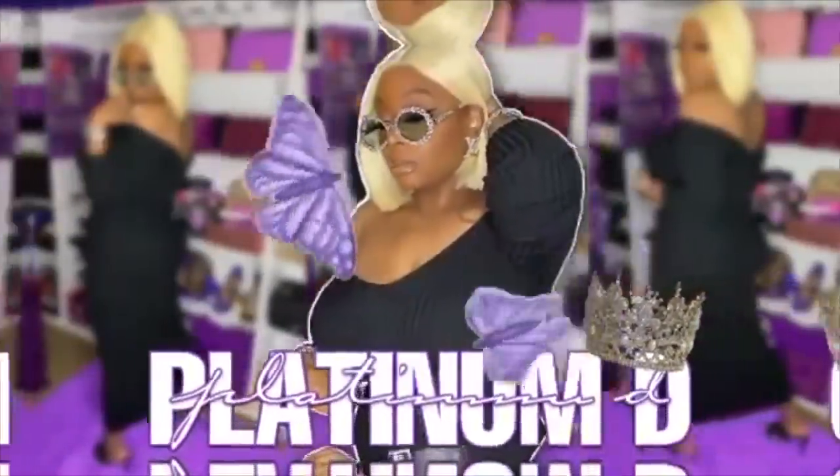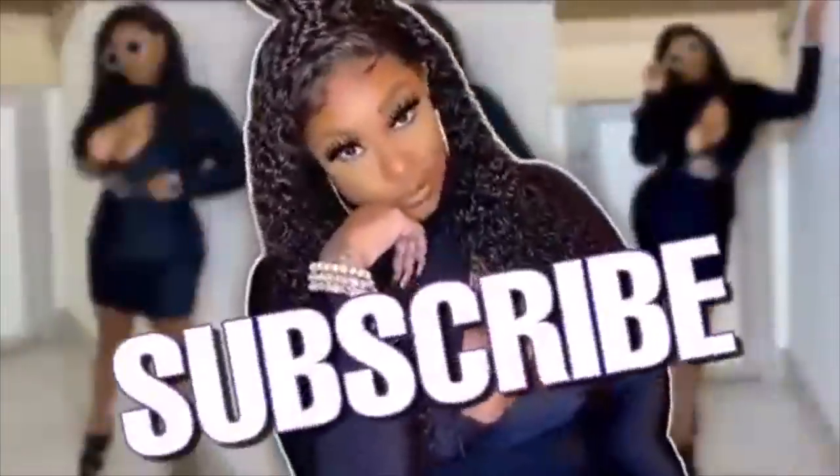Hey guys, Nikki here and I'm super excited to be bringing you guys another banging Amazon haul. If you're interested, let's go! As if I wasn't gonna bring you guys my favorites already — I tried to get this out for Prime but was unsuccessful, but there are still gonna be a lot of deals. This is gonna be a two-in-one: I have my recent finds that I really love, and Amazon Beauty sent me the biggest box ever.